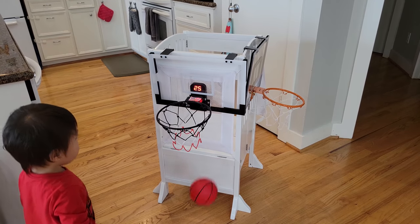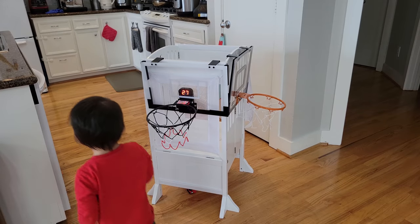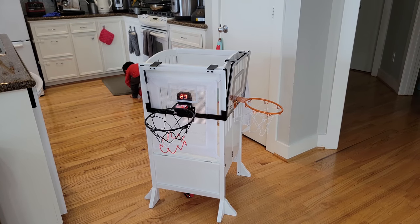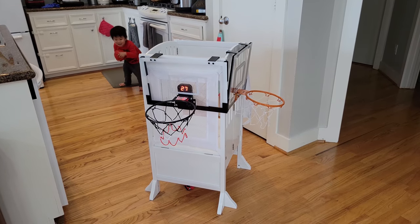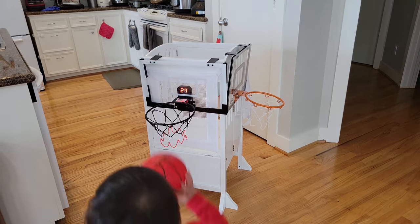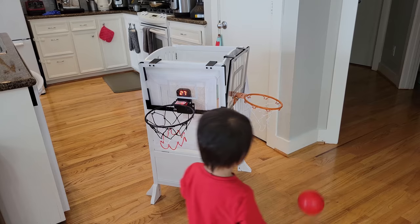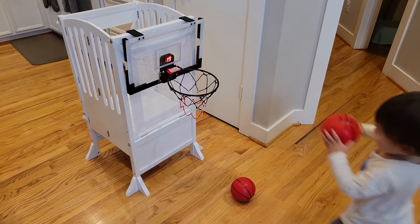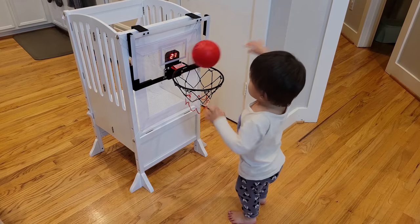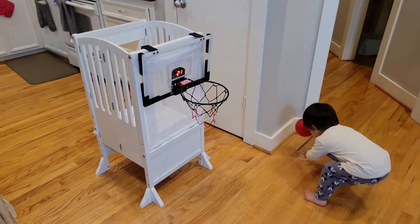This hoop is really fun. Not just for kids — adults can enjoy it too. You can set it up in your office or cubicle and shoot around with coworkers in your spare time. If you have any questions, comment down below. Until next time, bye!